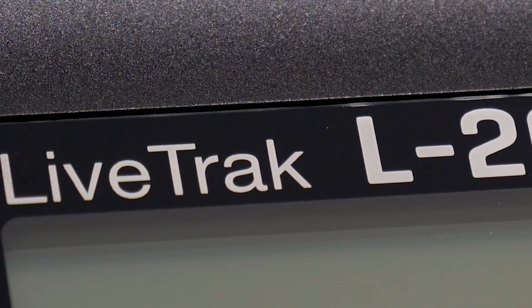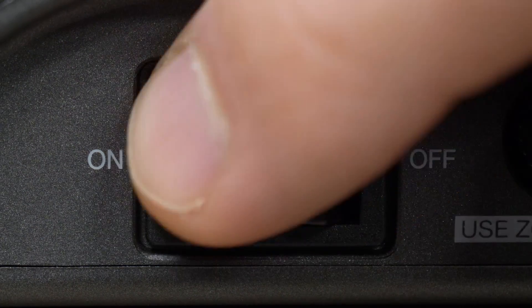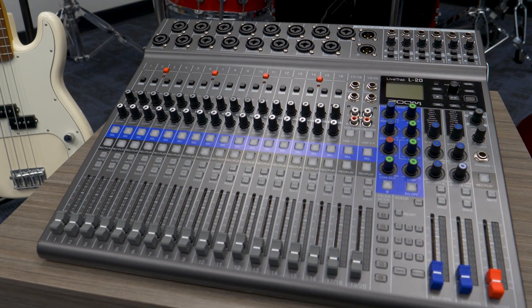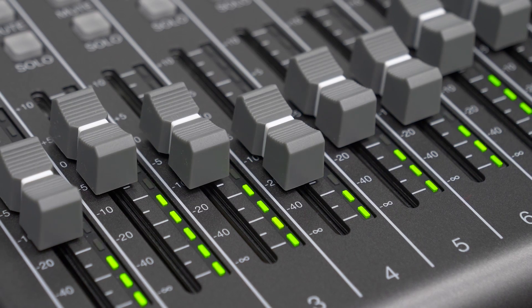Hi everyone, this is John from Zoom, and in this video we will be introducing the Zoom LiveTrack L20. The L20 is the perfect solution for mixing and recording a live show, recording in the studio, live streaming, podcasting, and more.